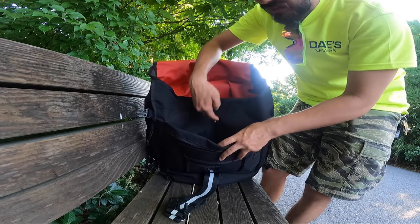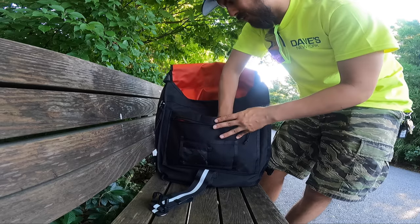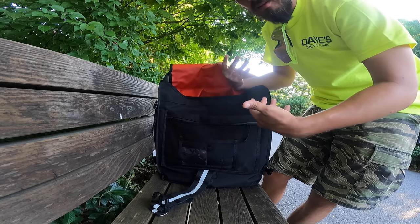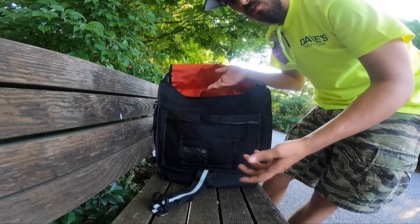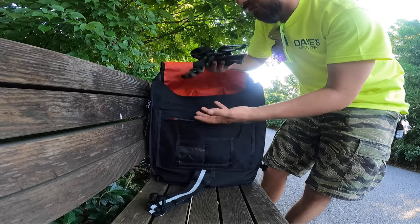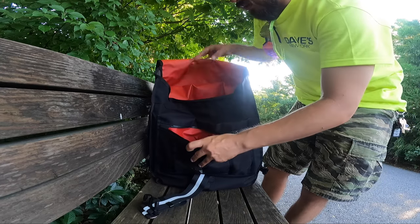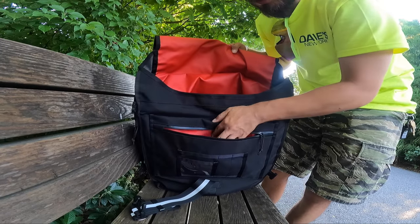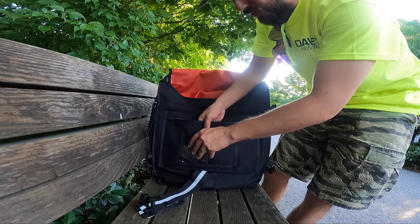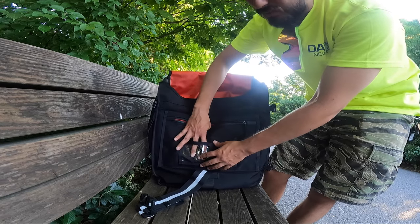Right here you have another pocket with no zipper — you can just toss things in, it's pretty deep. I never really use it for anything, but it's there. You could put a lock in there, but it's a pain to take on and off every time, so I don't. Then you have another pocket with a zipper where I have my chest strap on right now, but yeah — you can put your personal stuff in there: wallet, keys, phone, whatever. And there are pen slots here too.